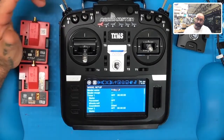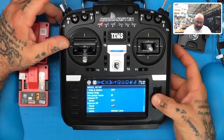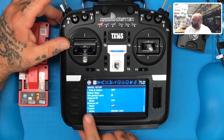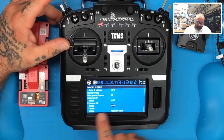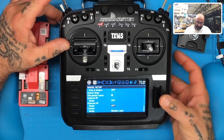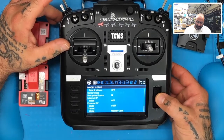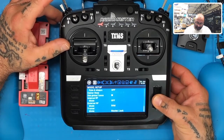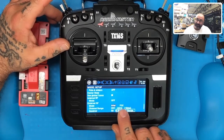Now I want you to scroll to the left and go to where it says Internal and External. Make sure Internal says Off. For External, click Enter and scroll until you see R9M, then click Enter.